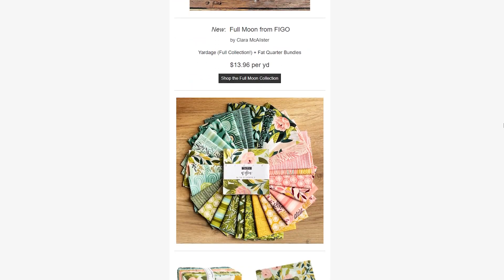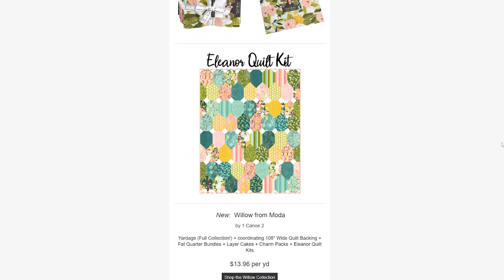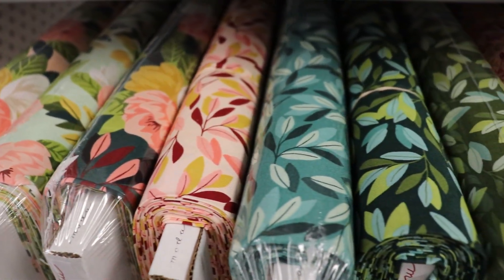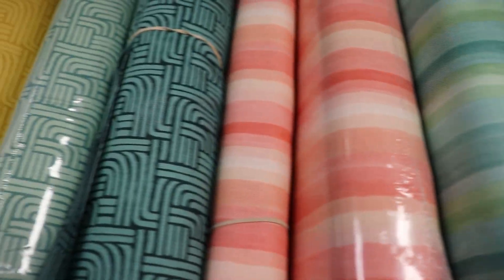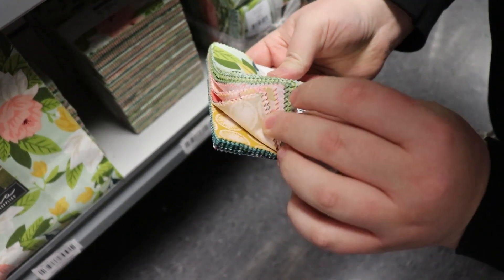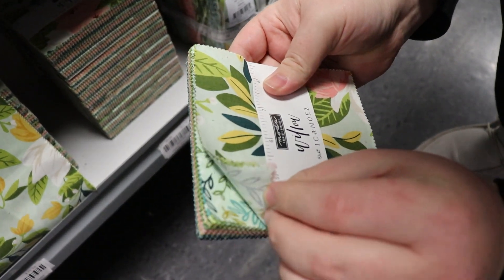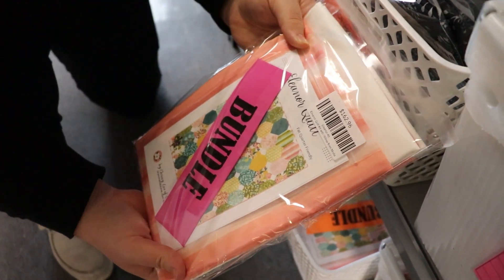Next we have another Moda collection which is Willow from One Canoe Two. It is a very spring forward collection with a lot of pinks, greens, and blues — very baby shower or nursery themed. We have the yardage in our full collection, a coordinating wide quilt backing, fat quarter bundle, layer cakes, charm packs, and the Eleanor quilt kit. Make sure you look out for Willow from Moda.